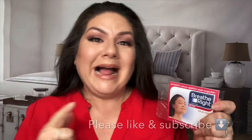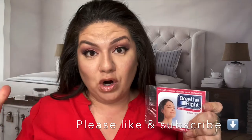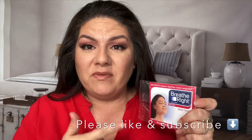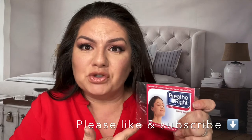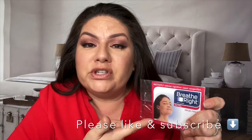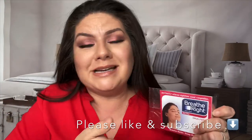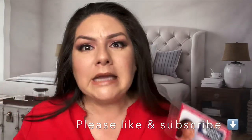Hey guys, it's me Christina Rae. Look, I know that you guys think this is a total scam, that this doesn't work. Like when you watch my video when I do a breathe right strip on my forehead to get rid of the wrinkle right here — do I use it all the time? No. Should I use it all the time? Yes. Did I used to use it all the time? Yes. Did it work? Yes.